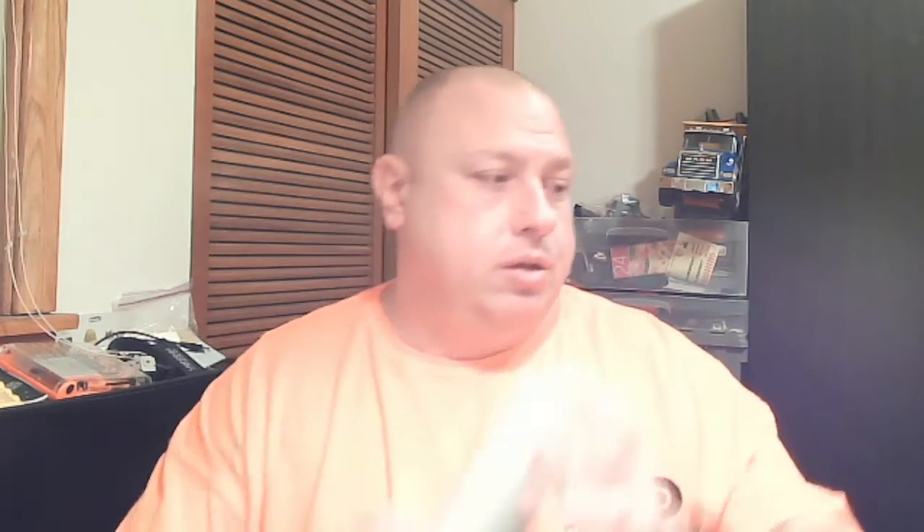Other things we've done: printed up some sewer parts. These files are available on Thingiverse. The sewer piping came out a little oblong, so all I've got to do is heat it up, shape it right, and we should be all good.